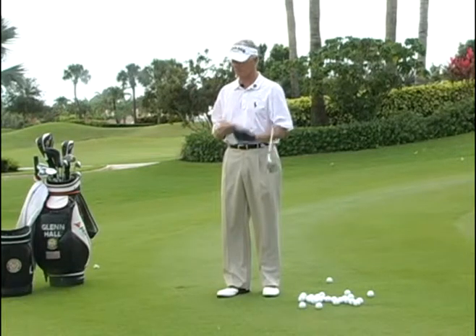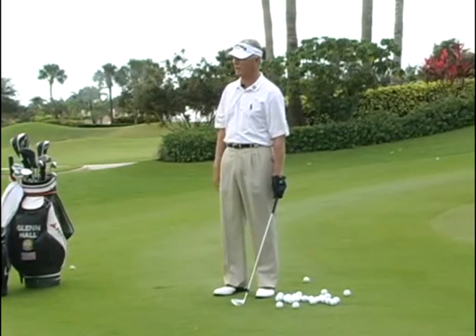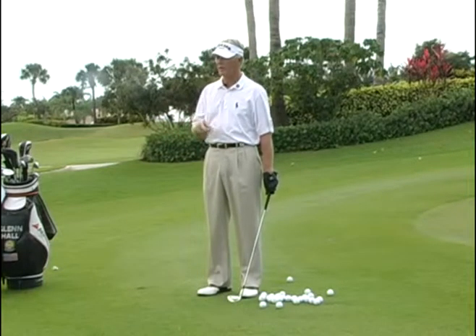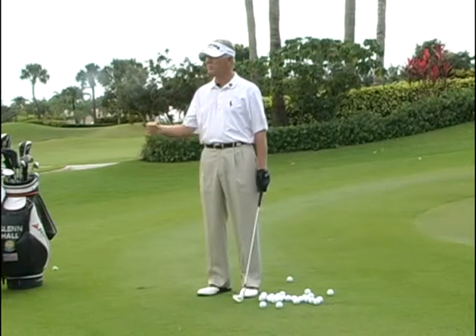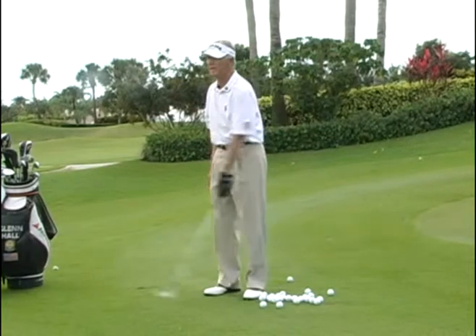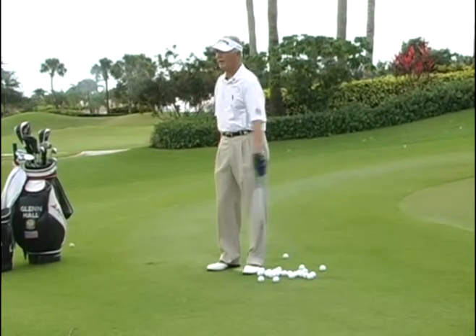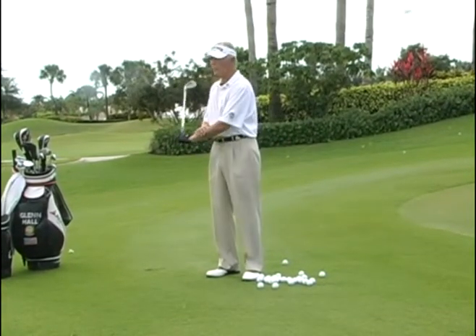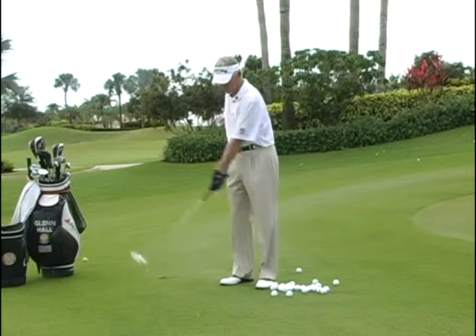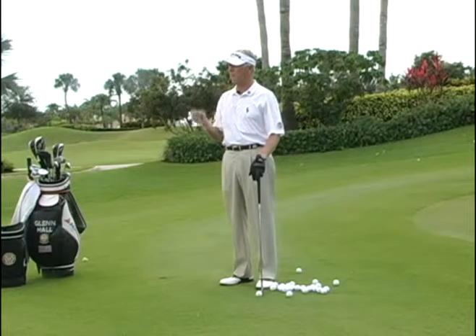Your lead arm is the focal point of your whole swing because it has to lead the club to and through the ball. Your hands and wrists are like that door hinge. When I swing my arm and the club back at the same speed, it looks like a straight line. But the minute I stop my arm flow, my hand and wrist hinge. Coming back the other direction, if I stop my arm flow, it unhinges — and that unhinging is where the problems happen.